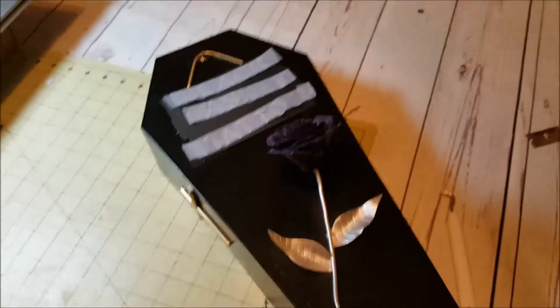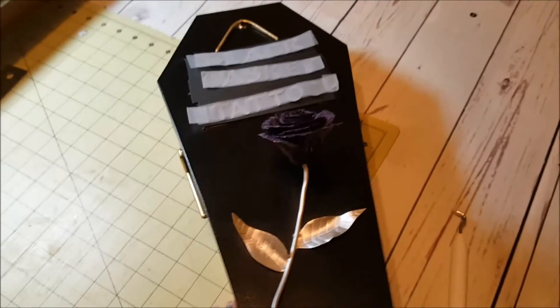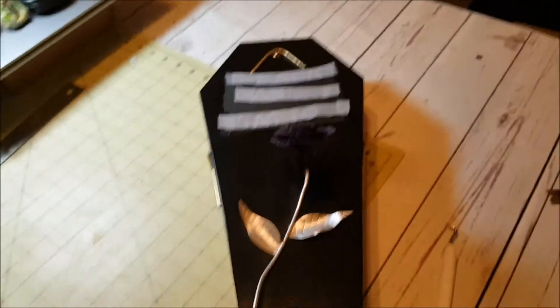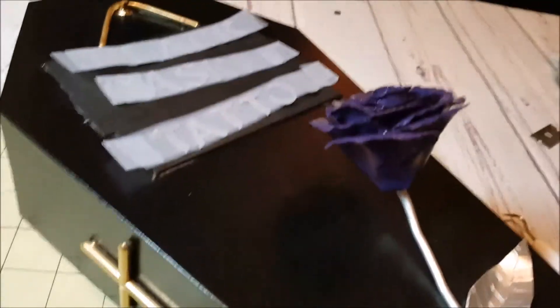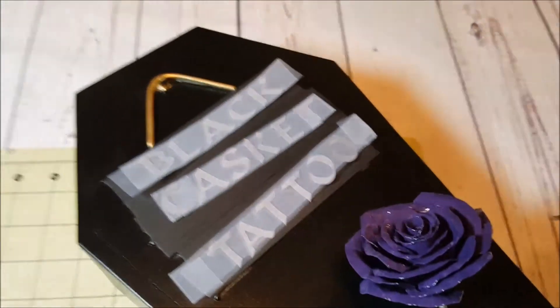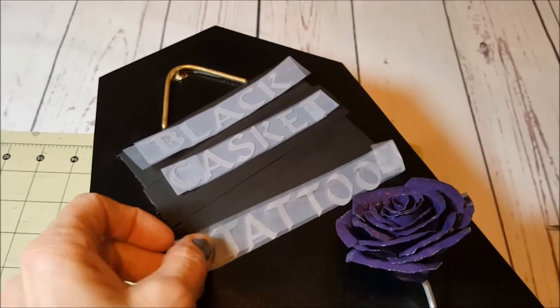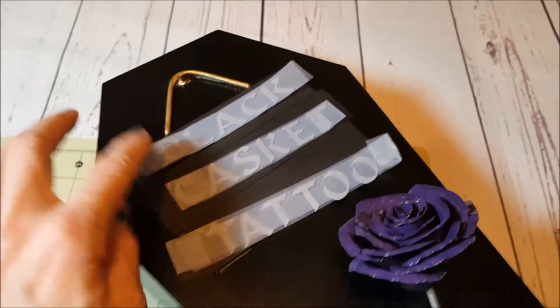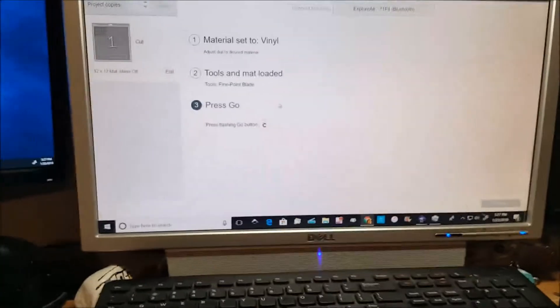Hey everybody. I'm going to work on a project with my son today who made this amazing casket out of metal. He welded everything together. I know it's hard to see — can you see that rose? Look at how beautiful that is. We just did a mock with paper and now we're going to cut out in vinyl what we want to put on there. I'm going to bring you over to my computer and I'll go into Design Space. Sorry for the shakiness.